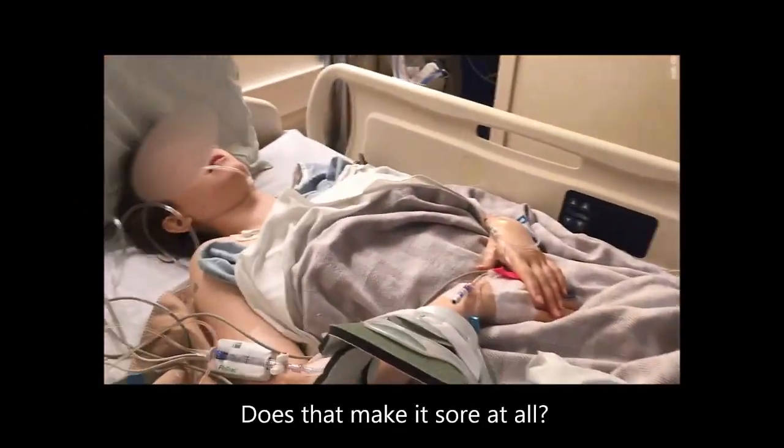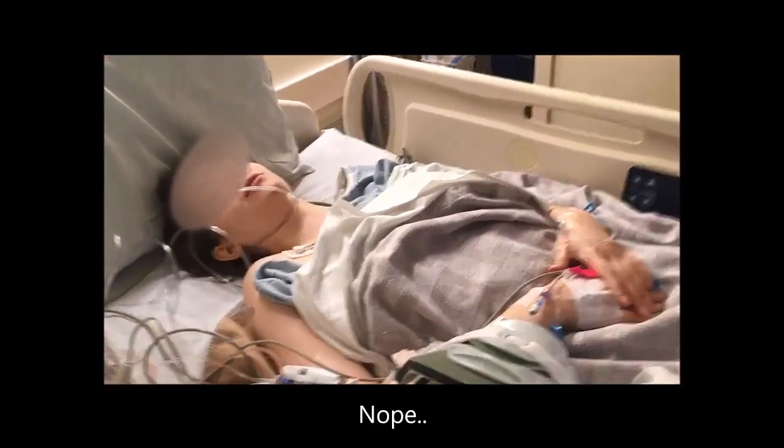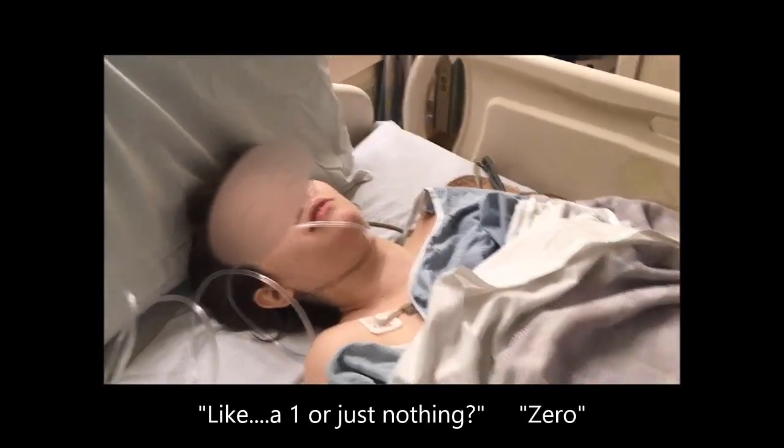And does that make it sore at all? Like a line of pain, or just nothing? Zero. Like zero?